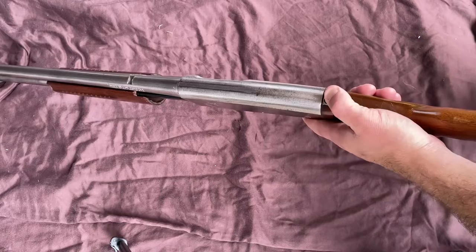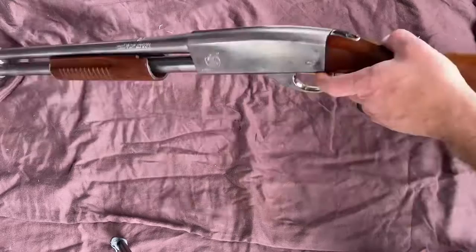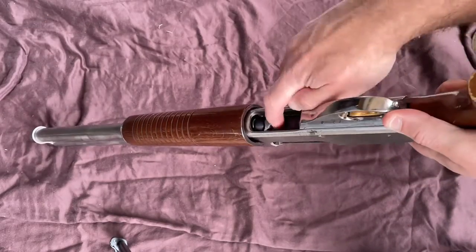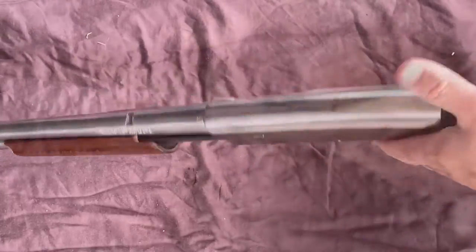First step: make sure it's unloaded. Press your release lever here right behind the trigger — that allows you to open the action. We're clear, nothing in the magazine. Go ahead and close the action.